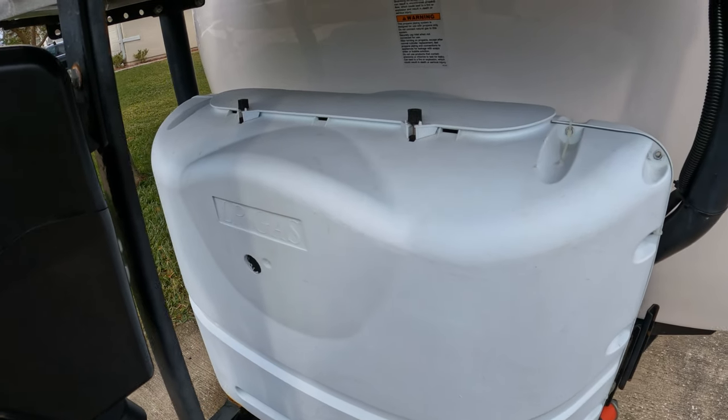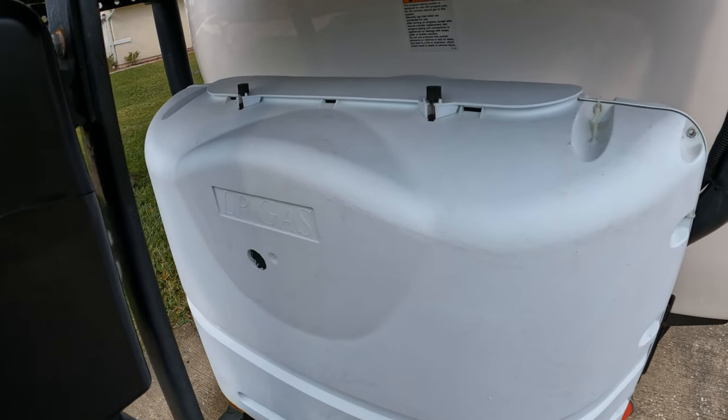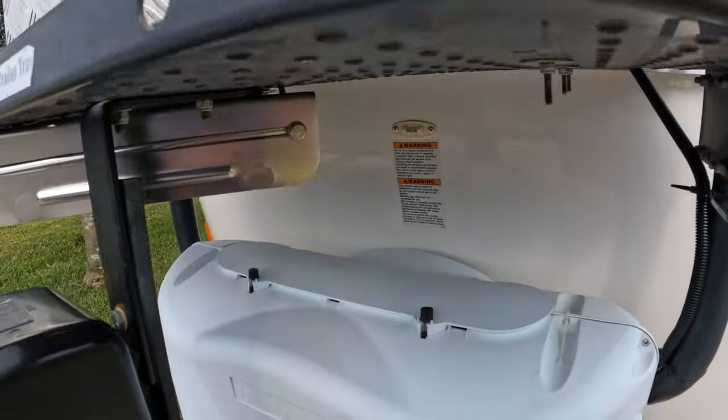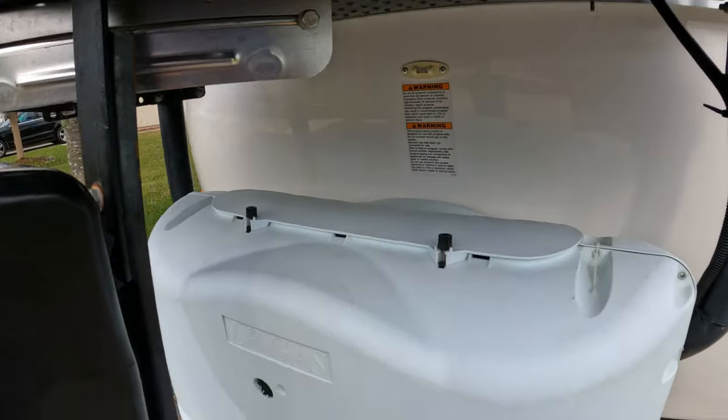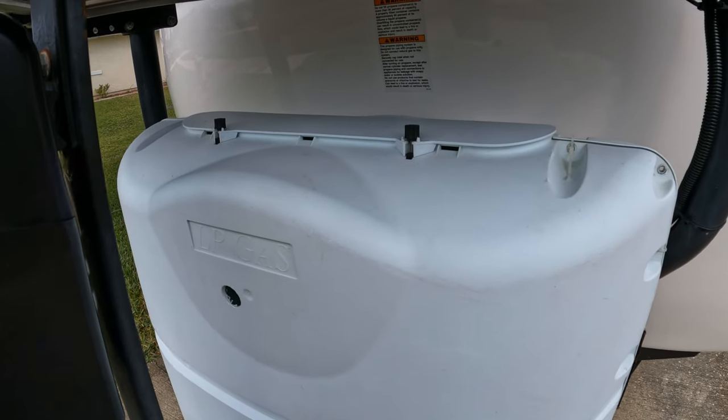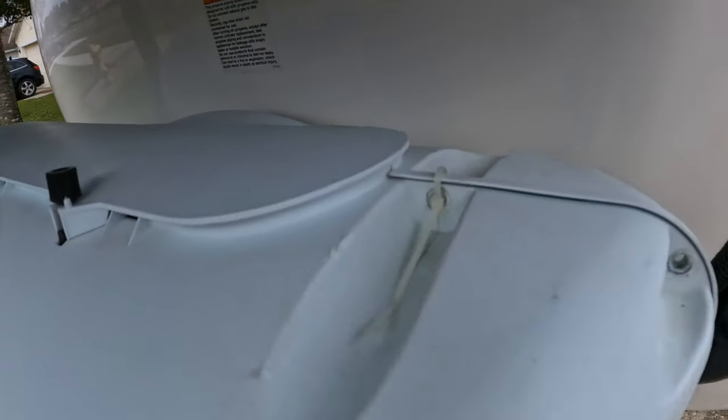On our system here we still have the hard propane tank cover that came from the factory. The only problem is we can't lift it straight off because we added the Stromberg Carlson tray on the top. So what I did is I drilled out the rivets and put tie wraps in the side.